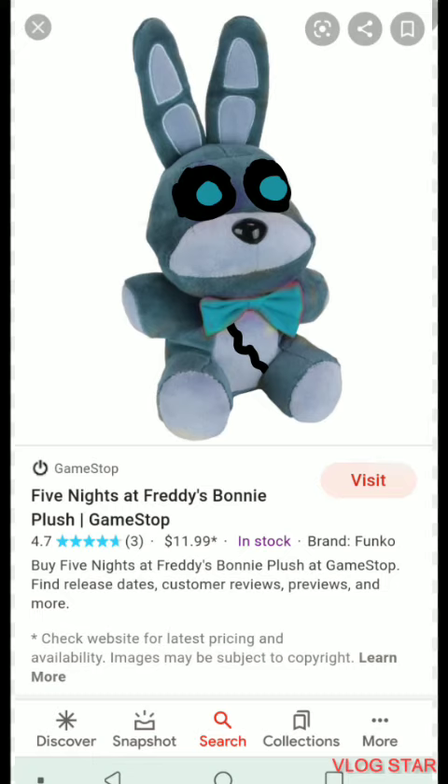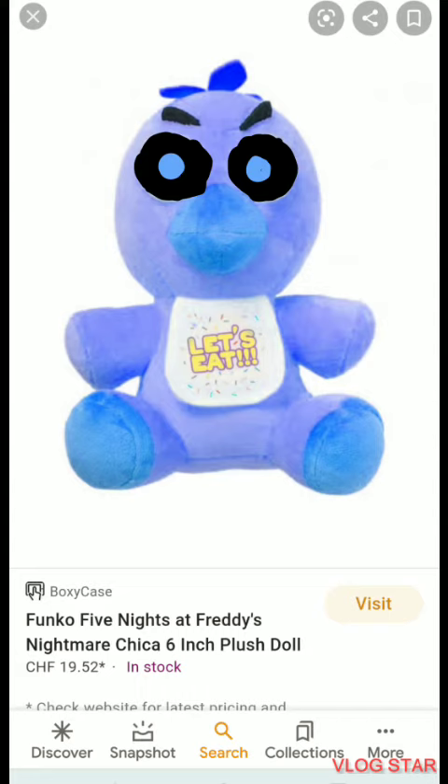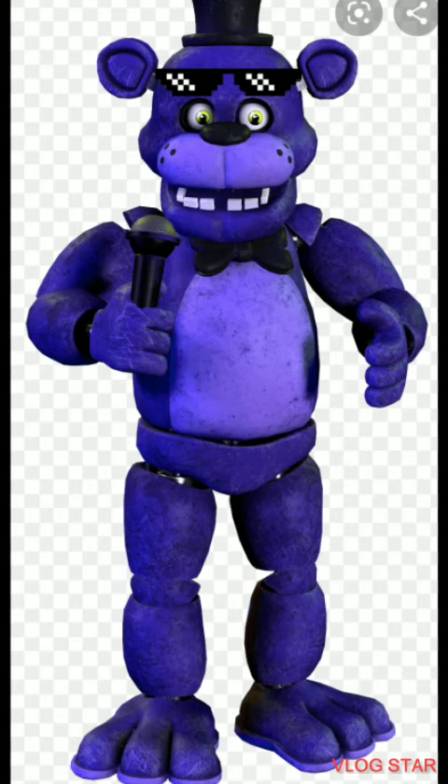Next we have Chica the Frost Chick. First I had to make her a light blue, then make her eyes black and put light dots in there. I decided to keep the bib the same. So yeah, that's it!